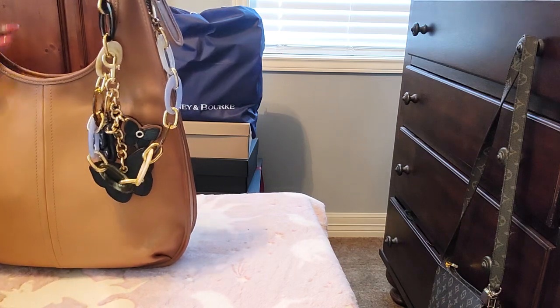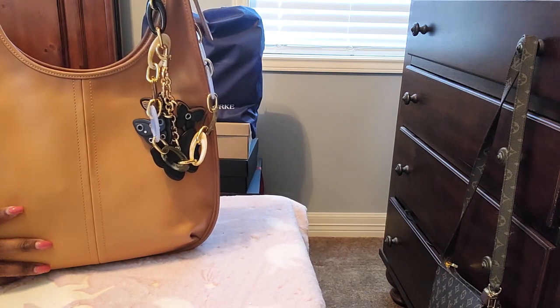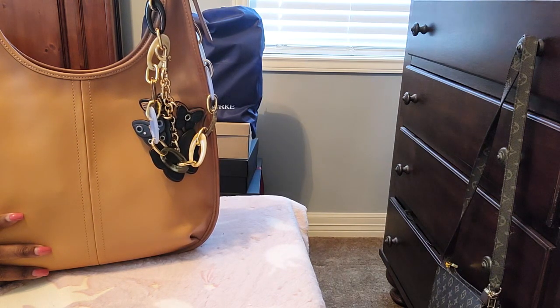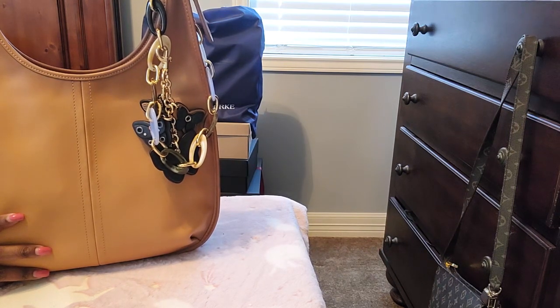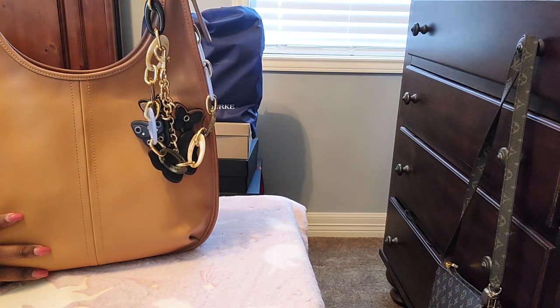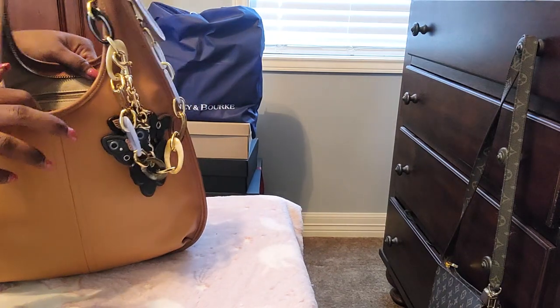The only qualm I have about this bag is it does not stand up on its own. Fortunately, where I work there are sections for purses — purse stands — so I could put it nearby. It was leaning up on something really nice, which wouldn't damage it. At home I'm fine with it. Alright, without further ado, let's get into this — I'm so excited about this bag!